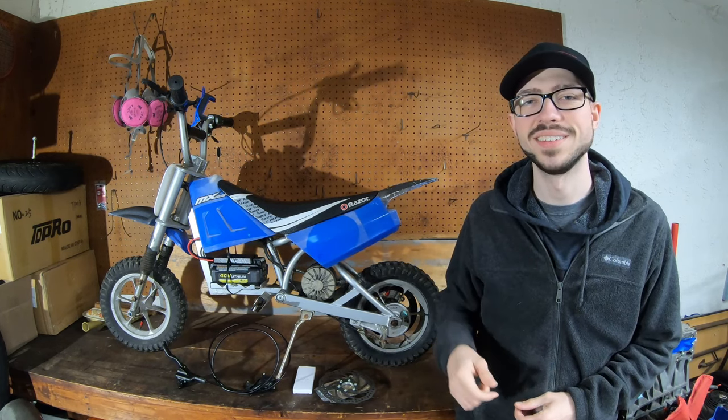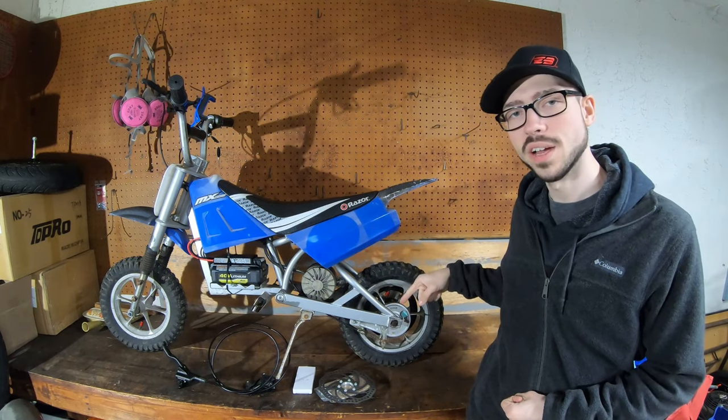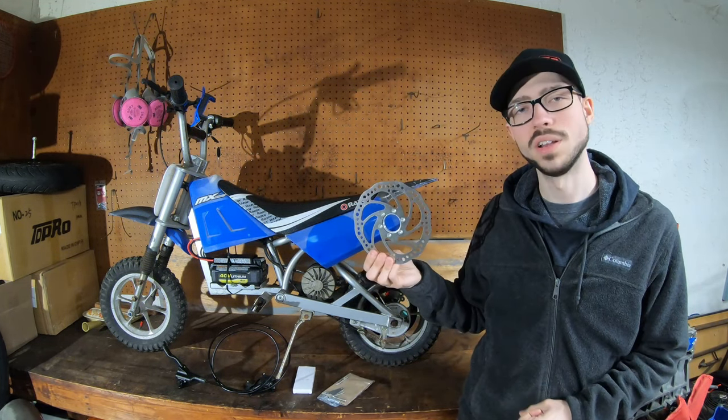Hey guys, it's Jordy Builds. Hope you guys are having a great day. Today we're going to be working on this first generation MX350. We're going to be going from the stock drum brake to this new disc brake, so let's jump right into the install.